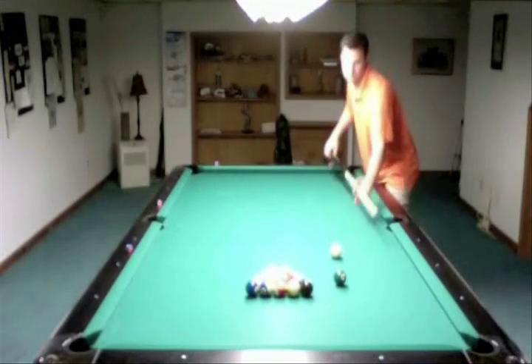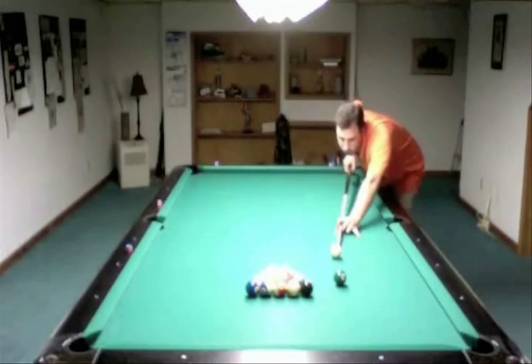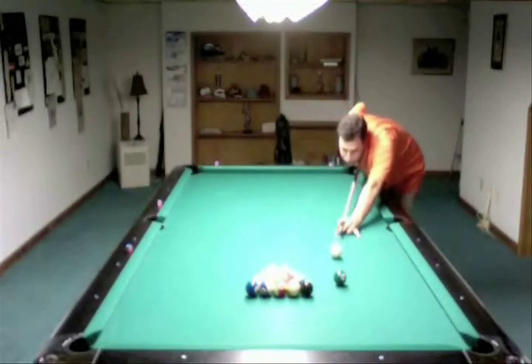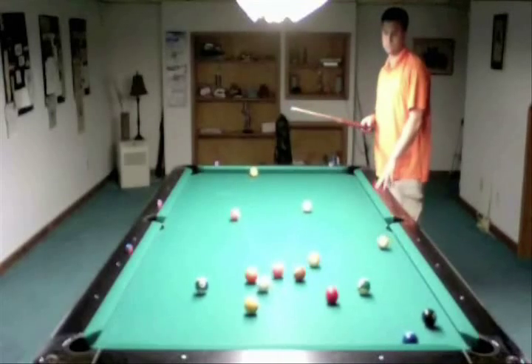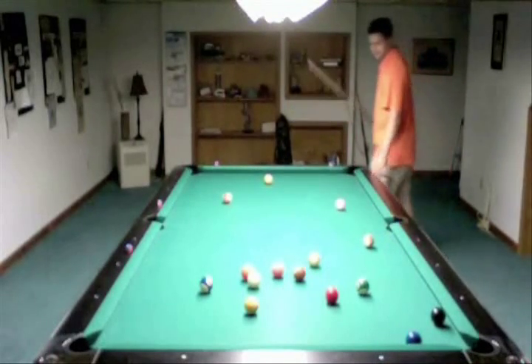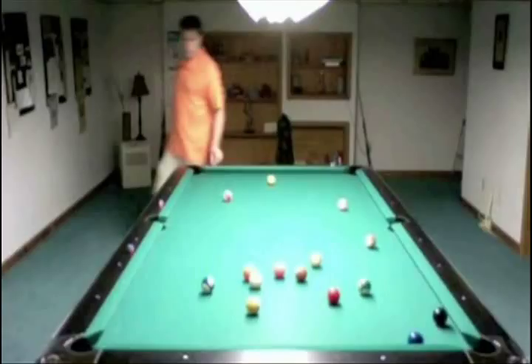You're getting ready to start with a parallel break shot. Let's see how you control your cue ball here. Nice shot, but you see how your cue ball is getting beat up as you're going forward? You get a pretty good result. Your cue ball is kind of in the middle of the stack there. Let's go ahead and look at what you have and what you don't have.